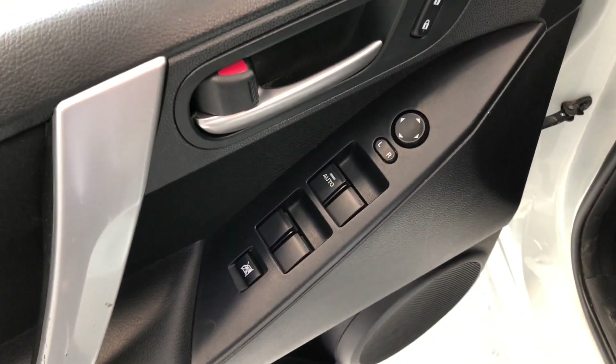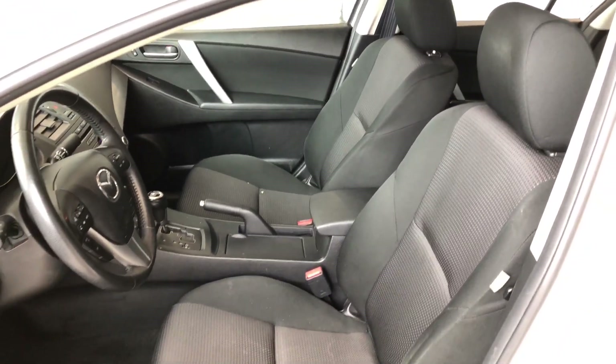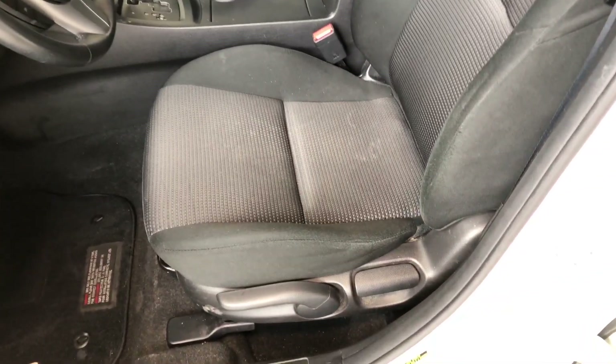Right up top you have your power windows, locks, and power adjustable side mirrors. You have some storage on the bottom of the door here. Taking a look inside, you can see this Mazda 3 comes equipped with black fabric seating, and on the bottom you will find your manual seating adjustment handles.